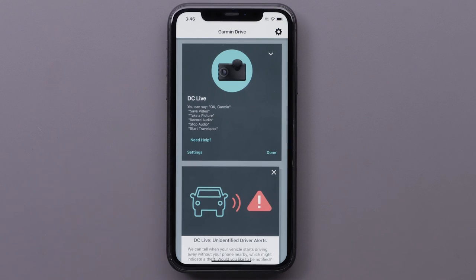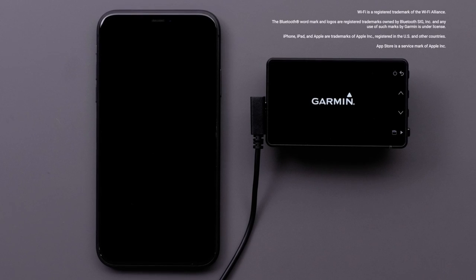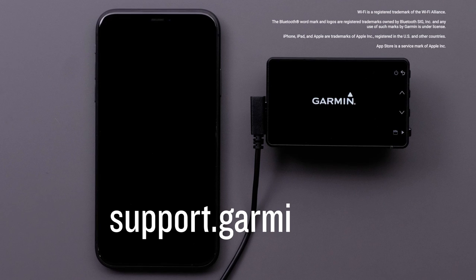If you did not enable any of these features, they can be set up in the Garmin Drive app settings. Check out our next video for more information on using the LTE features on your Garmin Dashcam Live. And that's it — thanks for watching. For more help, please visit support.garmin.com.